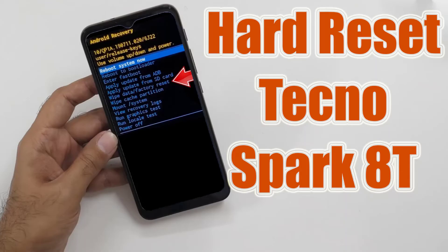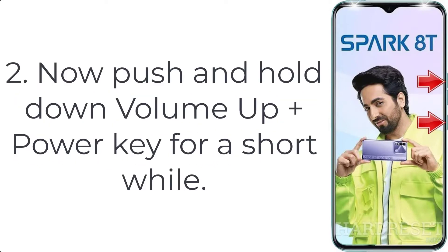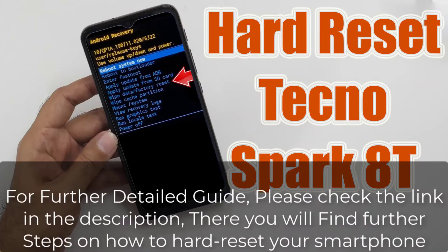How to hard reset Techno Spark 8T. Step 1: Press the power button for a few seconds to turn off your smartphone. Step 2: Push and hold down volume up plus power key for a short while. Step 3: When the Techno logo shows up on the screen, release the power button.